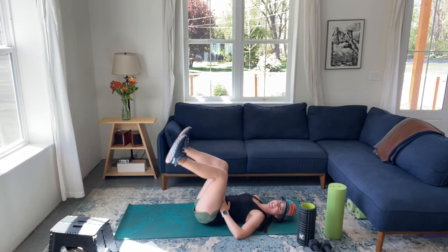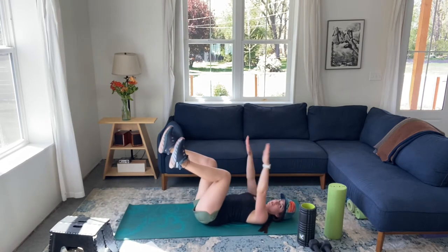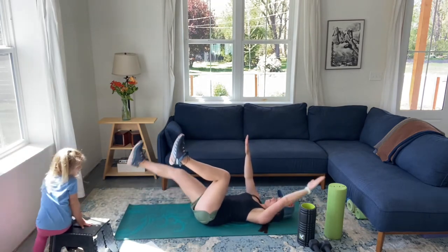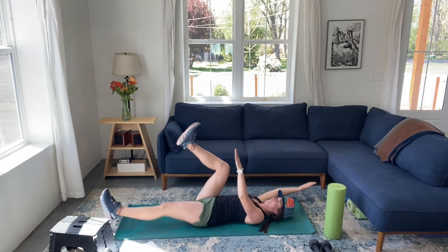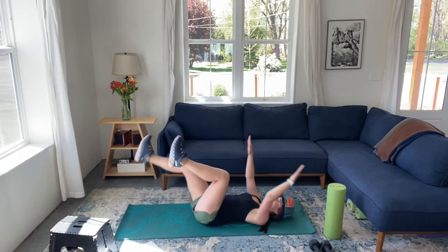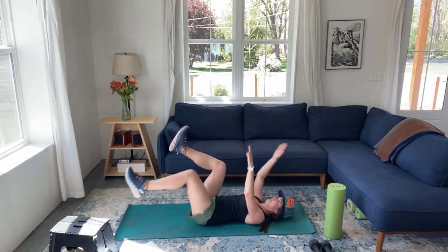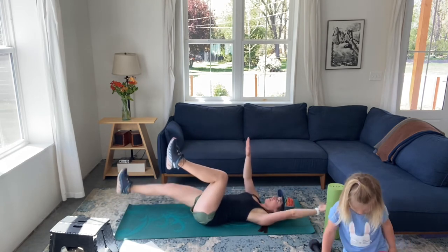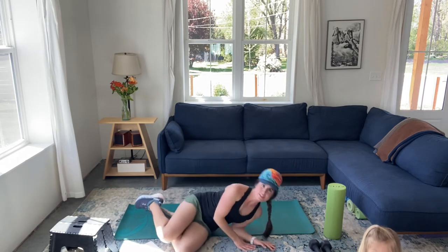Next up, we're going to do an exercise called dead bug — it might remind you of a dead bug. You're going to have arms up, legs up, feet in neutral pointed straight up, and then opposite leg and opposite arm will go out. We're doing eight on each side. And then roll over and gently come up.